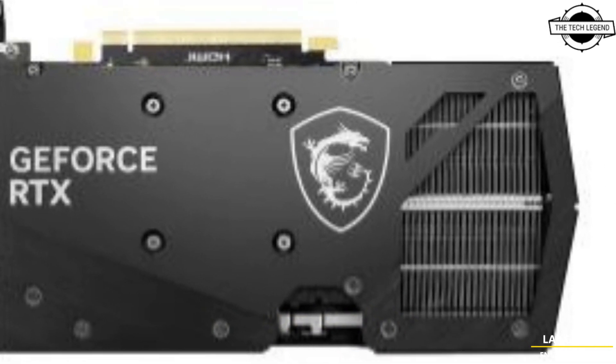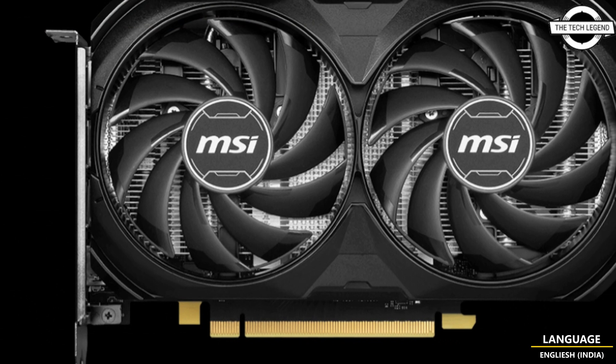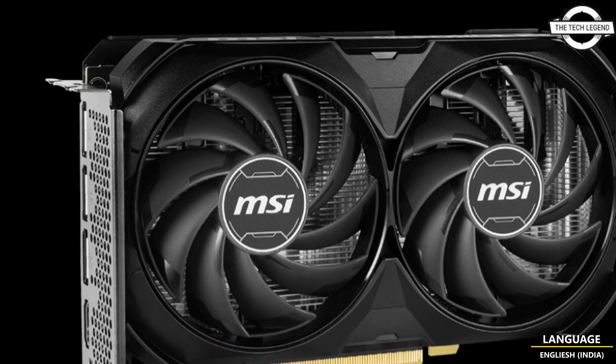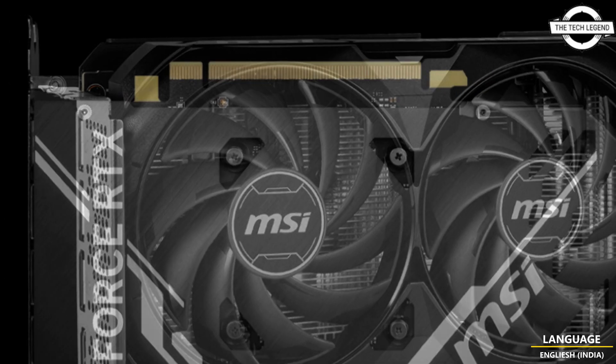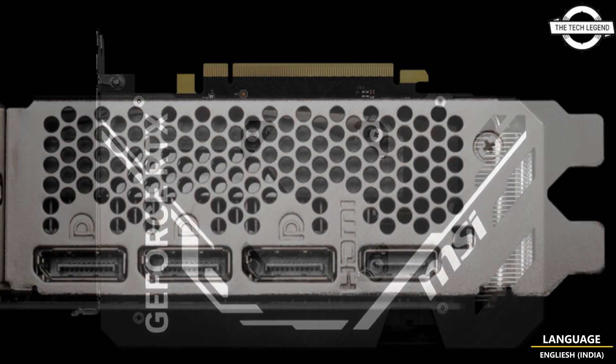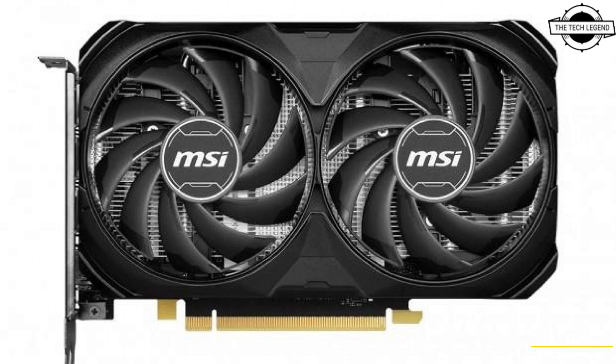Its specifications include a boost clock of 2625 MHz, memory speed of 18 Gbps, GDDR6 16GB video memory. Its outputs consist of three DisplayPort 1.4 and one HDMI 2.1a, and the auxiliary power supply requires a single 8-pin power connector. Dimensions of the card are 120 by 199 by 42mm and it weighs around 595 grams.